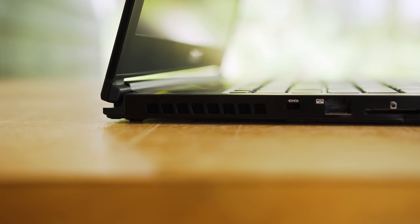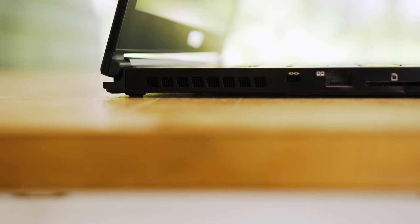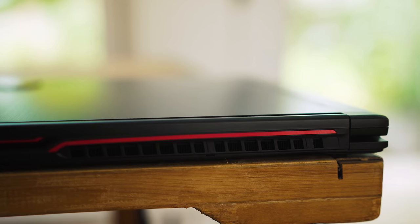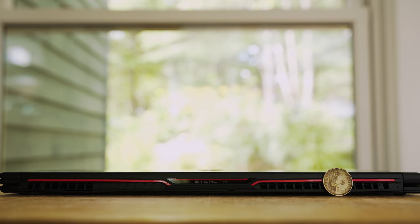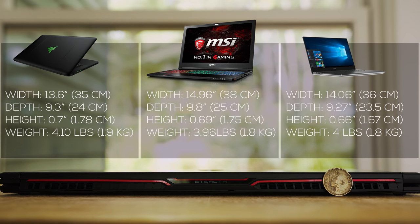Because of the GPU and CPU inside there's tons of venting going on. You got vents on each side of the laptop, there's grills on the back and a grill on the top and bottom to let air pass through. It's actually crazy to think that this laptop is only 0.69 inches thick. To put this in perspective it's slightly bigger than the Razer Blade but just as light and thin.